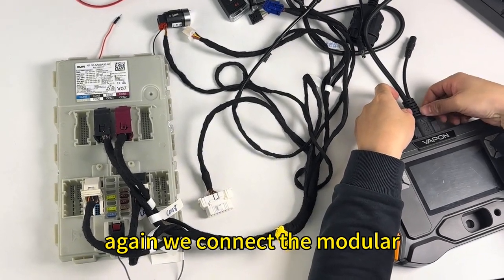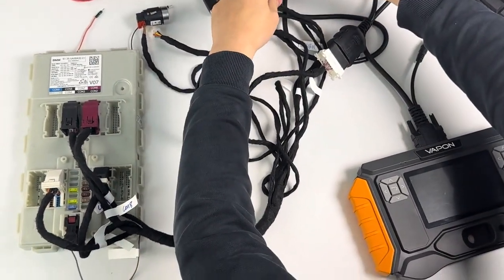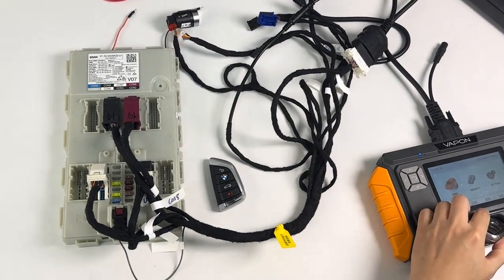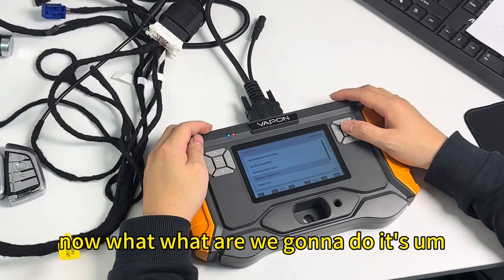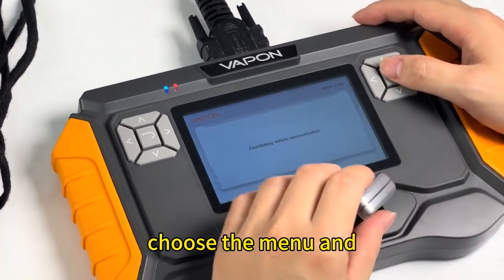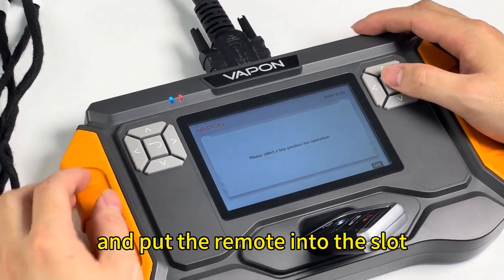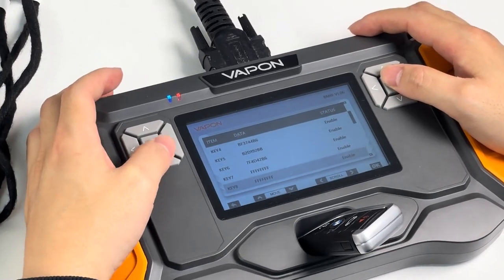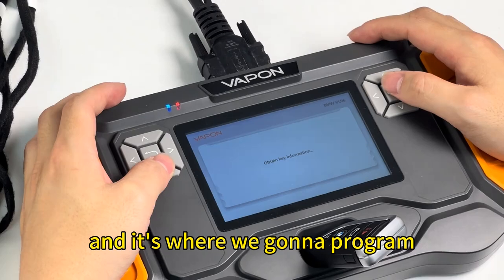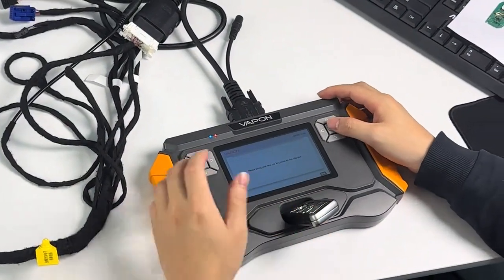Again, we connect the modular with the VP100 programmer. Now what we are going to do is generate the dealer key. The current position is empty and that is where we are going to program.